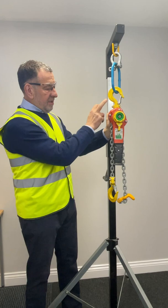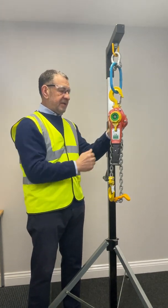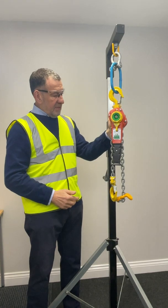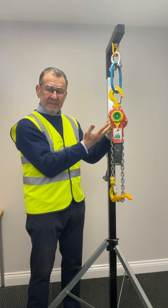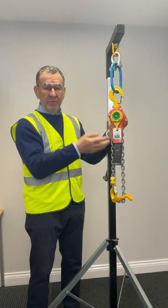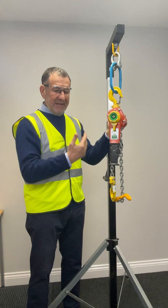Firstly, what you'll notice is that the key user interfaces are high-vis in terms of colour, to denote and attract attention to those areas. The second thing you'll notice is it's very compact. This is very important when you're working subsea — reduced visibility, reduced space — for ease of handling.